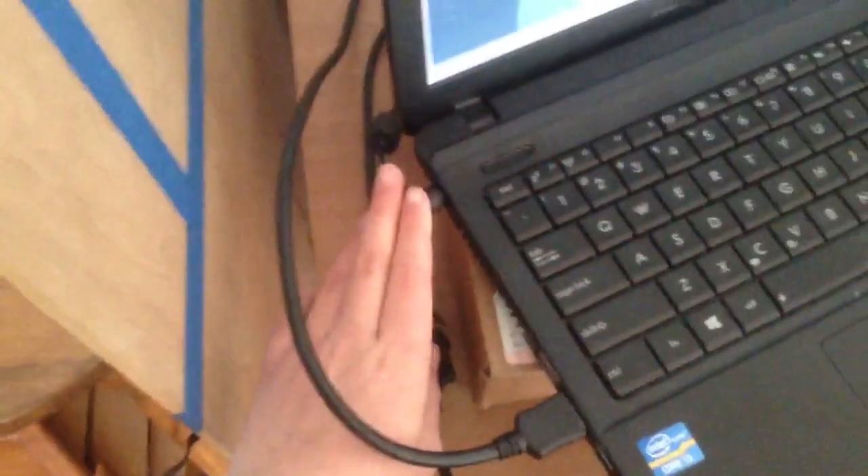We have a wireless mouse, a joystick, and a laptop running flight simulator with a charger connected and HDMI to the monitor to make the screen better.